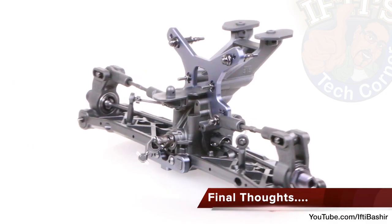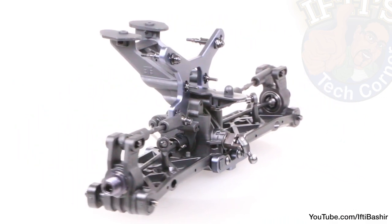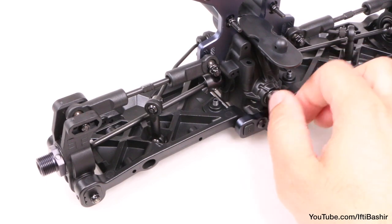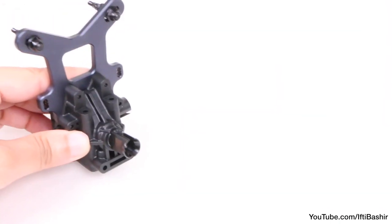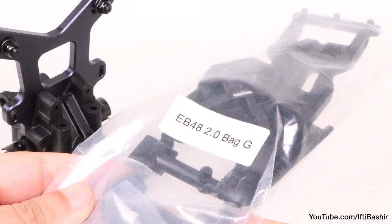And that's our rear end assembly pretty much complete. Honestly I'm very happy with the build so far — absolute perfection. Everything is turning nice and freely, as are the arms and camber links — super high quality stuff. Now we can place the rear assembly to one side and move across to the front end assembly in the next video with Bag G.